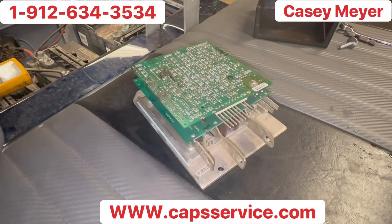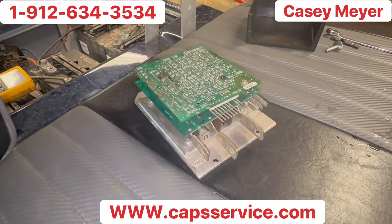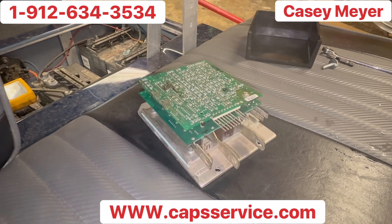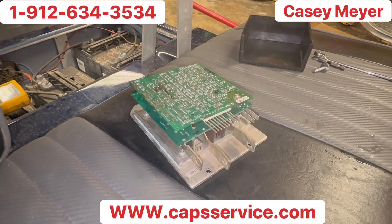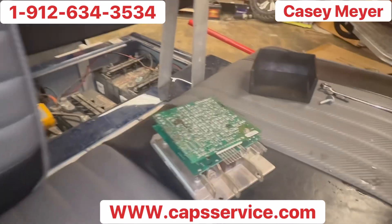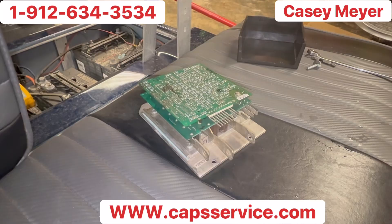You're back to factory, just like new. All you have to do is go to www.capsservice.com or call 912-634-3534, ask for Casey Myers, and send it to him. Get it back within five to seven business days.